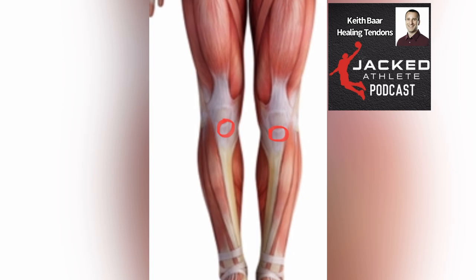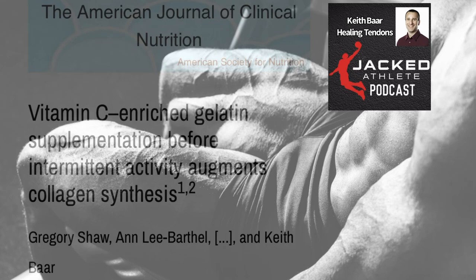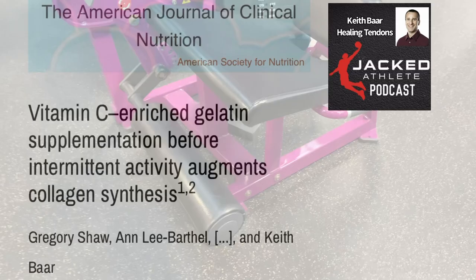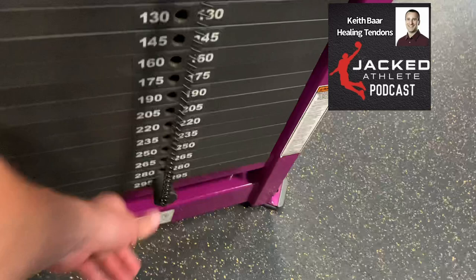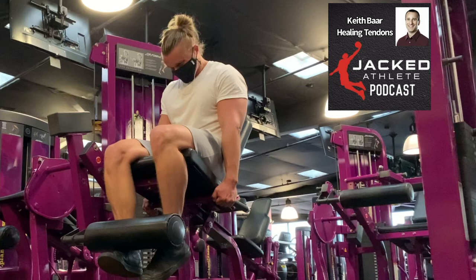I interacted with him and his group there, and he started doing isometrics five days a week because he wasn't able to train other ways. He added some nutritional components, but essentially all he would do is go to a leg extension machine, put the pin at the bottom, one leg at a time, try and push as hard as he could to lift that weight, and hold it for 30 seconds, pushing as hard as he could.